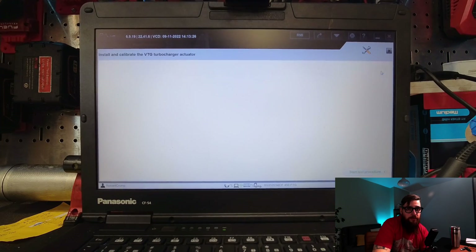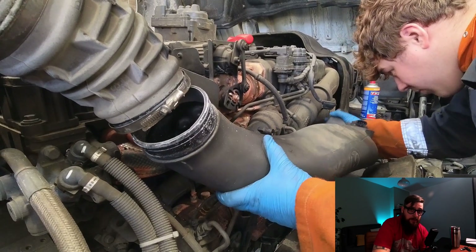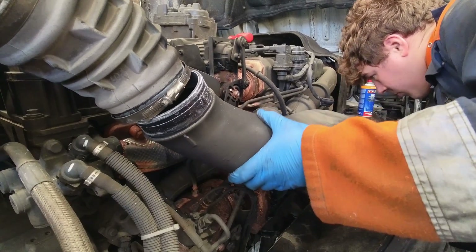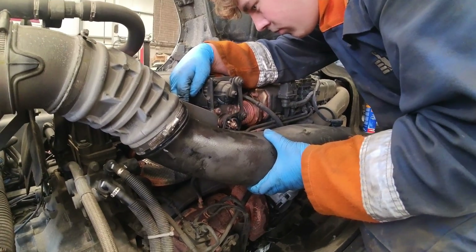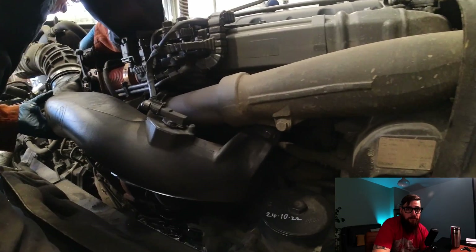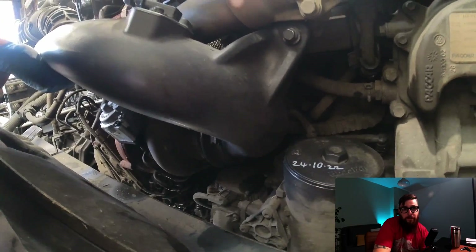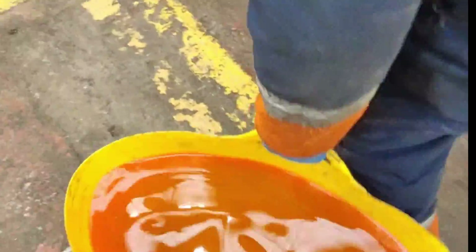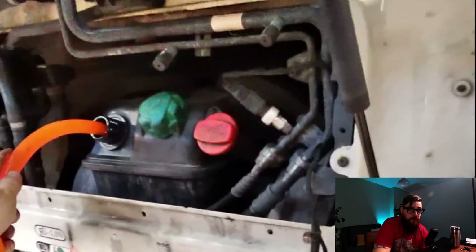With the actuator now done, we can clear the faults and refit the induction pipework, which is easier said than done. I got the apprentice to do this bit, as getting this on I class as a life lesson. With him mastering the technical aspects of Jubilee clips, we could move on to refilling the coolant, and not splashing me with it on the way out of the pit. With my old pump packing up, we have this fancy new pump. With the coolant refilled, we can then take the vehicle for a test ride and send it on its way back to the customer.